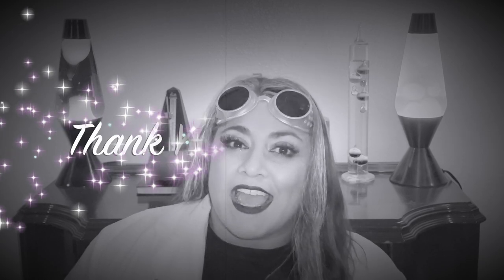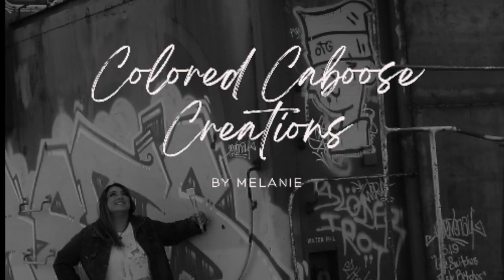What did you all think of Frankie — was he frankenfabulous or was he a frankenfail? Have you ever tried to create your own piece of frankenfurniture? Please let me know in the comments down below. Thank you so much for watching — as always, till next time, happy junking!